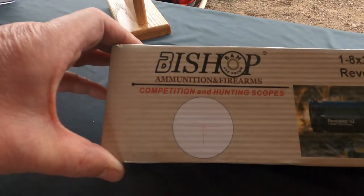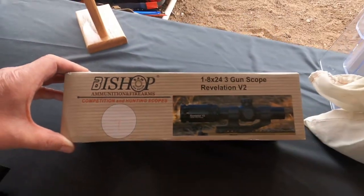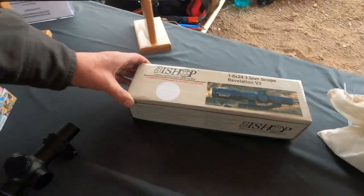Our reticle is copyrighted. I couldn't find one for three-gun competition that I liked, so I took the three best reticles that were close and combined them. That's a very cool reticle. It's a 1-by-8-by-24 three-gun scope, and it is illuminated.